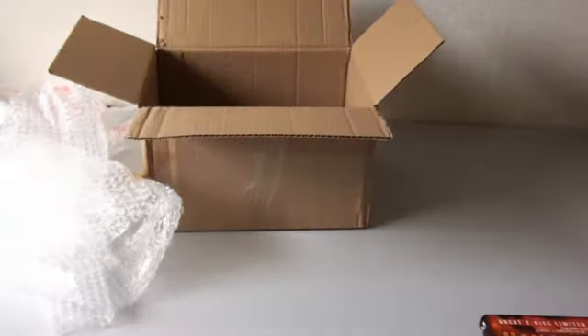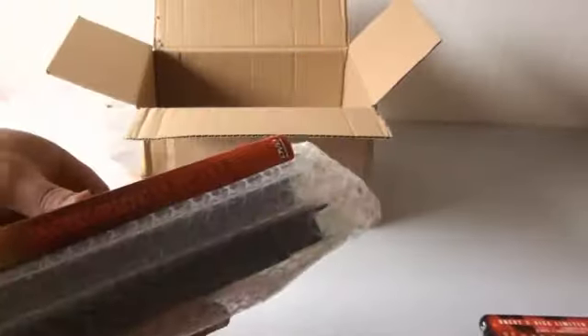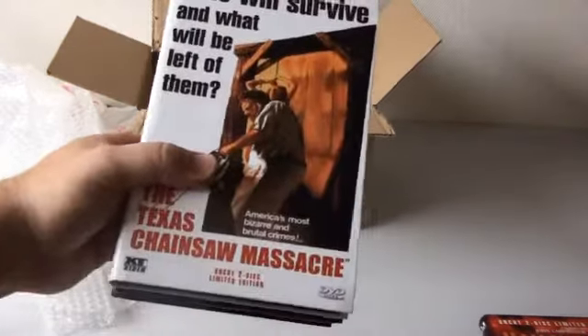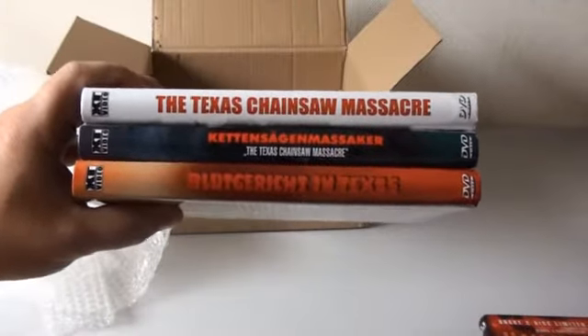Not your fault, Frans. Let's see what else you have sent me. Now this is fantastic. Sorry about the mess I made here. Now these things I wanted to have for a long time — it's the three heart boxes of the original Texas Chainsaw Massacre.